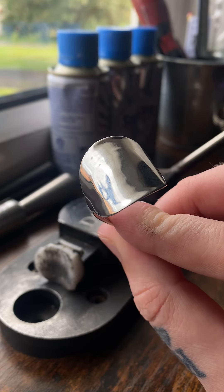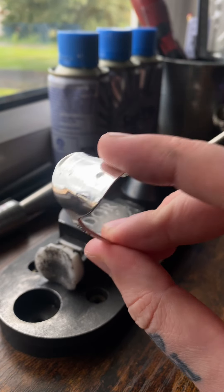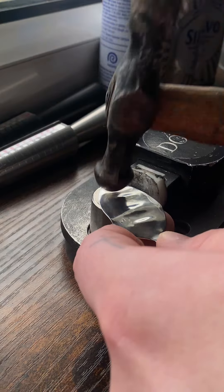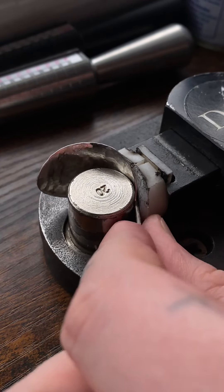Now that spoon head has been curved. I want to try something different with sterling silver — I'm going to put loads of hammer dents into this to give it some texture, then simply just bend that spoon head until it's curved.